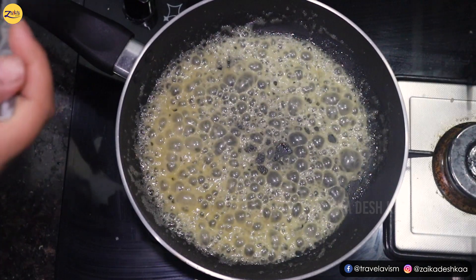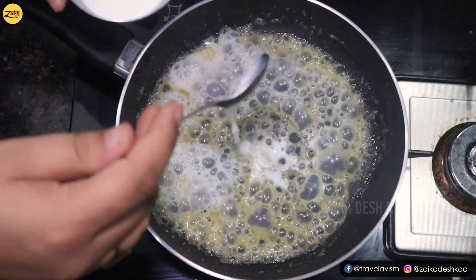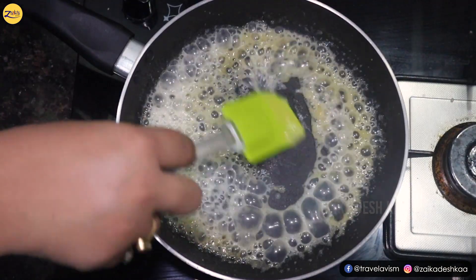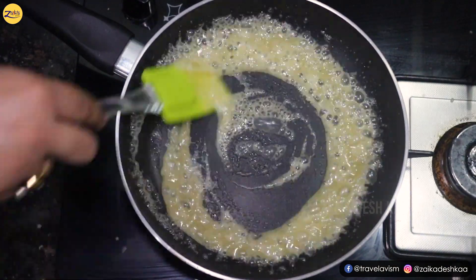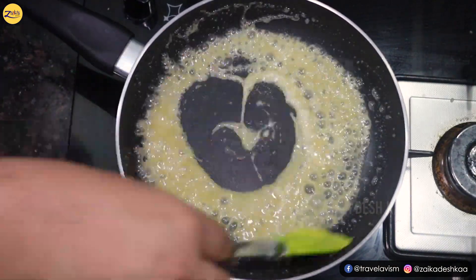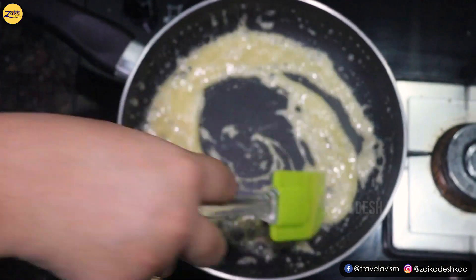Now we are going to add the key ingredient — this is milk. We add 4 spoons of milk, stir it well, and our sauce is almost ready. We will stir it for 2 more minutes.